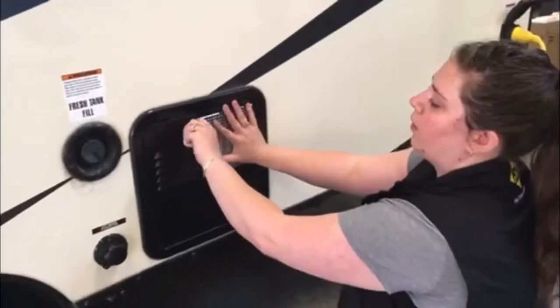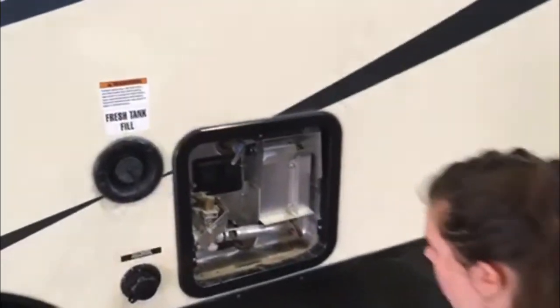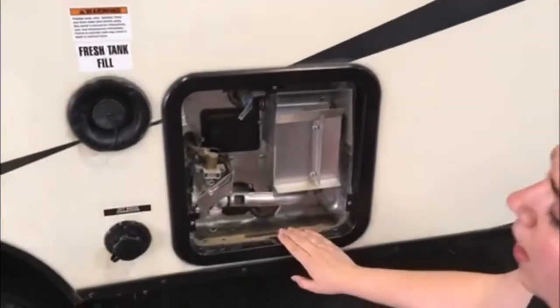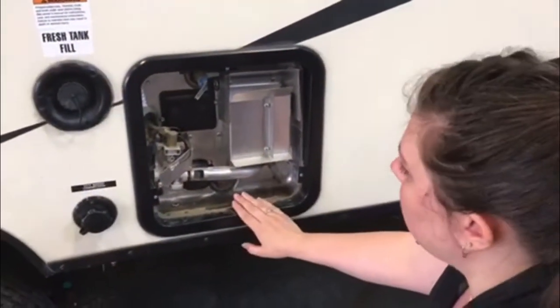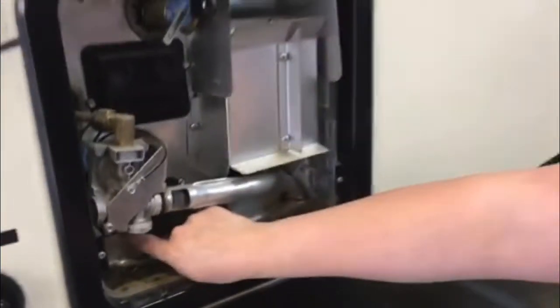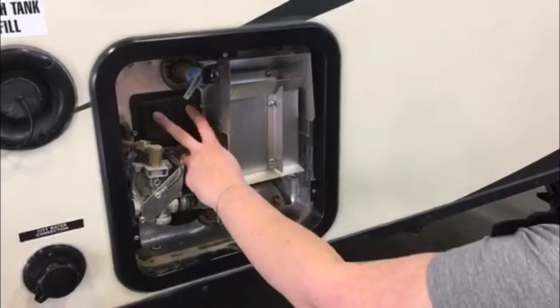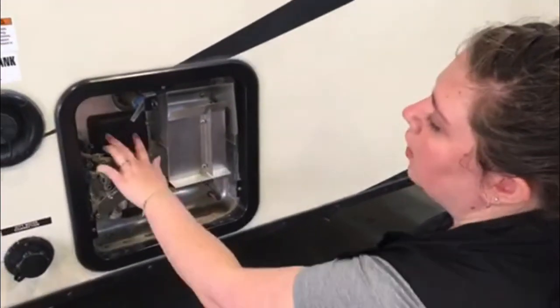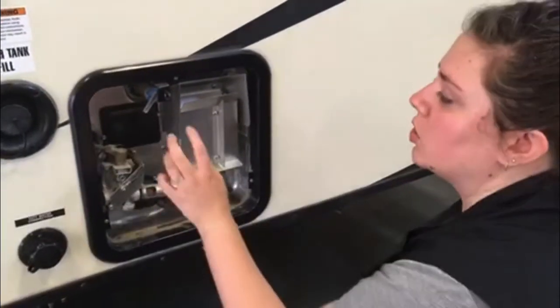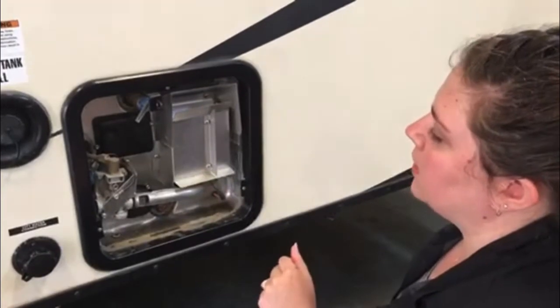Right here you have your hot water tank — this is just the outside access to it. This tank can run on either propane or electricity. If you're going to use electricity, there is a small switch down here and you're going to want to make sure it is switched to on. If you're using propane, set it to off. These two buttons right here are your reset buttons. If you find you're having problems with it, or if the indicator light inside on the panel is on, just come and press these — it's always a good place to start.